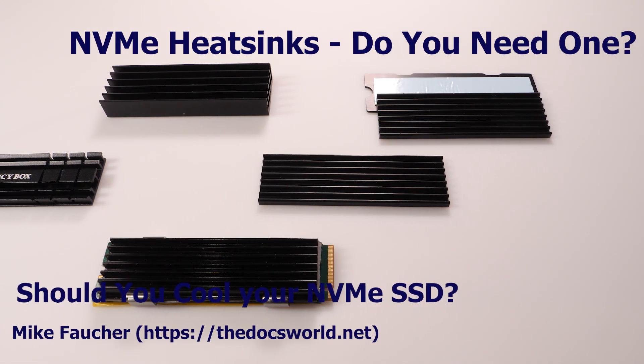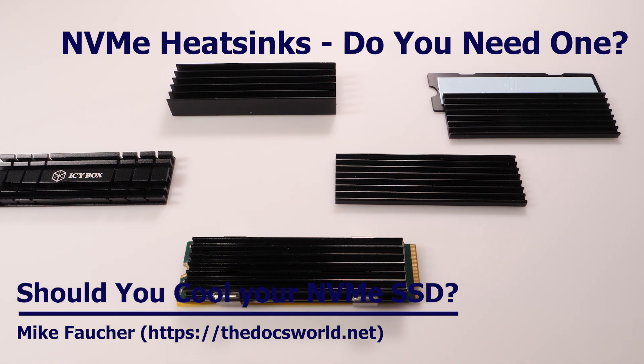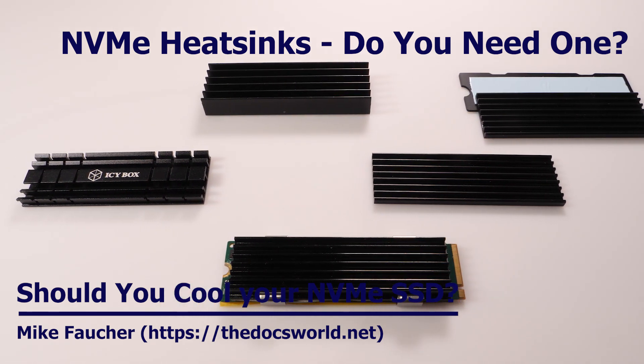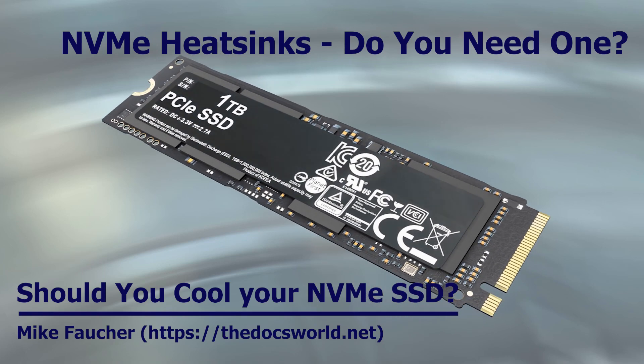Hello and thank you for watching the channel. Today I want to do a short video on heatsinking your NVMe drive. If you're interested in finding out what the difference is and how well it works, stay tuned for the rest of this video.